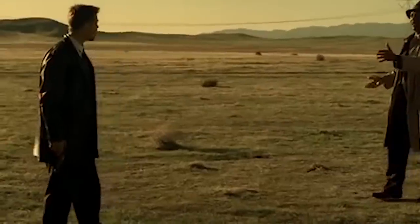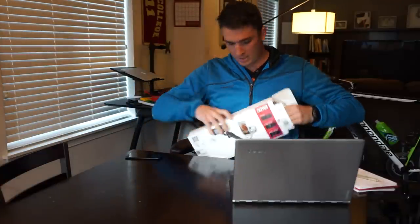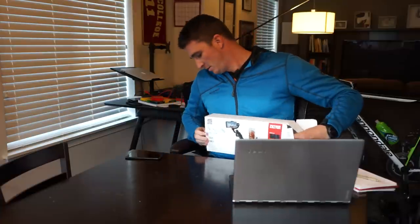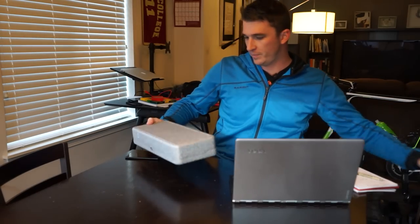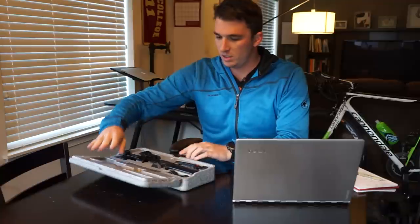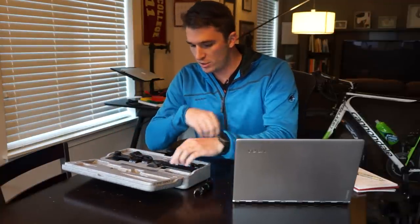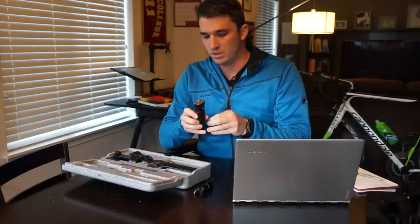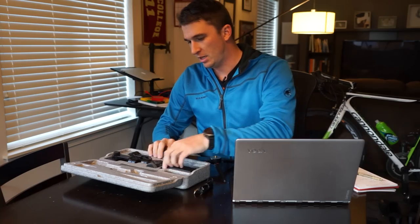But first, let's see what's in the box. So, nice solid foam case, we have a USB-C to USB charger, a nice tripod stand, and the actual product.